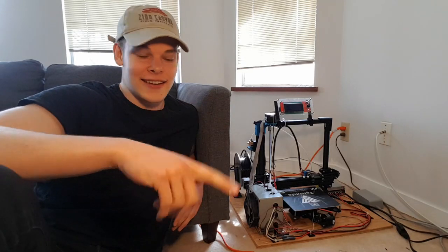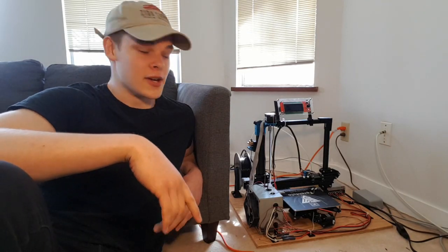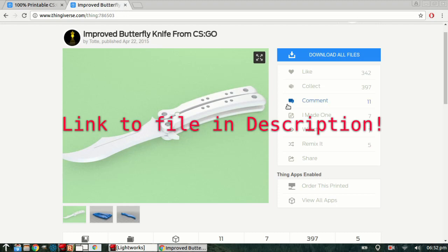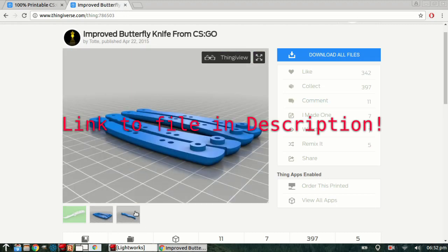Hey, what's up? It's me. Today we've got an interesting video. This is my 3D printer — I just built it a little while ago and I've been printing off all kinds of cool stuff. I found online a 3D printed CSGO butterfly knife, so I'm going to print it off, do some flipping, a little bit of a review. It should be pretty fun. Here we go.